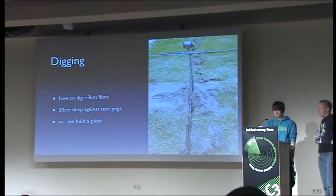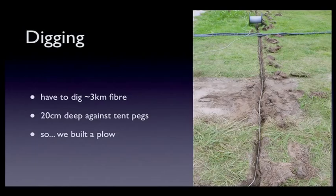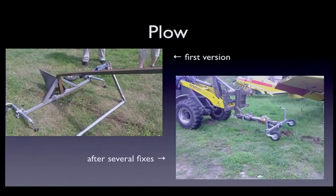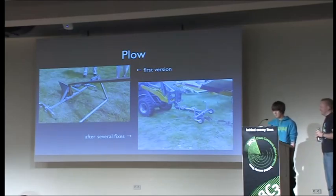It was about two days with very little sleep just doing splicing — really boring. We had around three kilometers of fiber to dig around the campground, and it has to be about 20 centimeters deep so no one puts tent pegs into it and we have no cable breaks. We built a plow — you can see the first version on the left, which broke several times. We fixed it, mounted it in front of a road ladder with a chain and some straps, and could drive at two or three kilometers per hour through the campground and dig a trench.